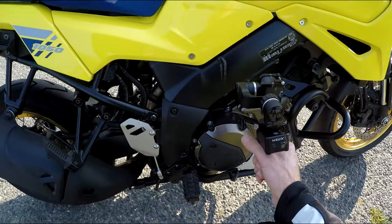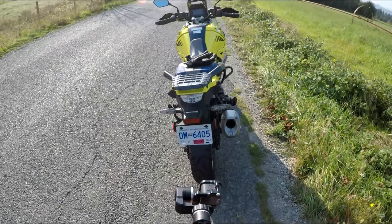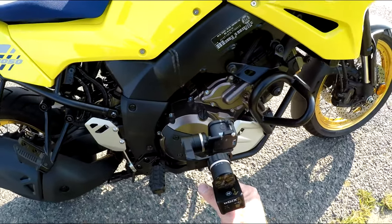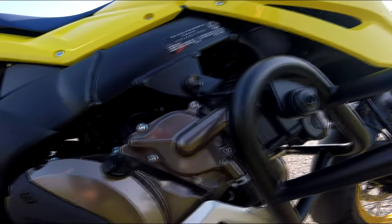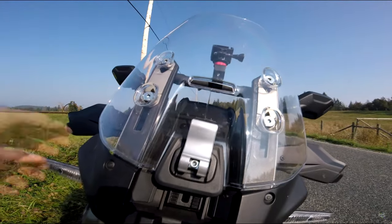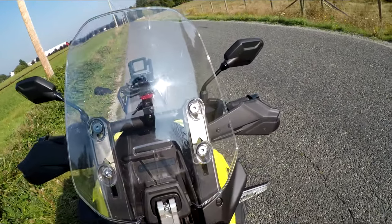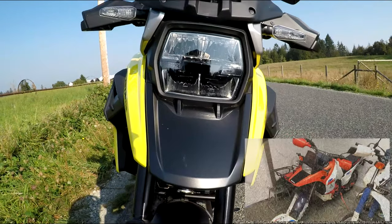The bike's geometry — the chassis, rake and trail, and swingarm — are identical to the previous generation. Like the last one, it's got a full LED rear light, and the can is just as ugly. The engine is 1037cc, identical to the last one, with the compression ratio bumped up from 11.3 to 1 to 11.5 to 1. The windshield is adjustable, but you have to stop to do it. It's got the Dr. Big headlight and the Dr. Big beak.